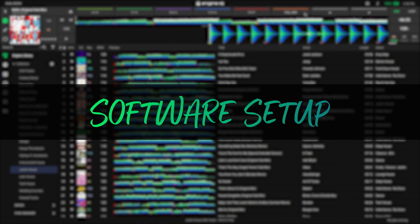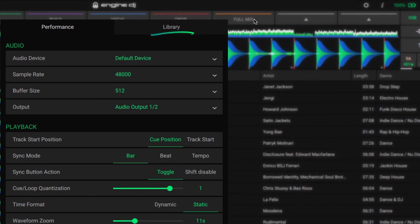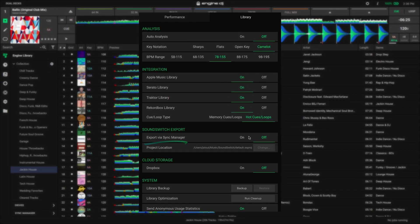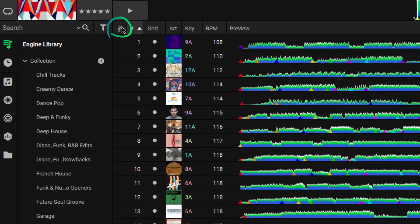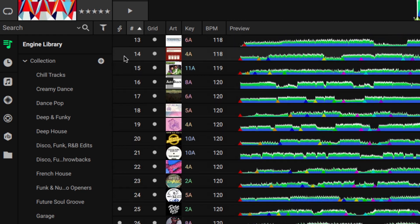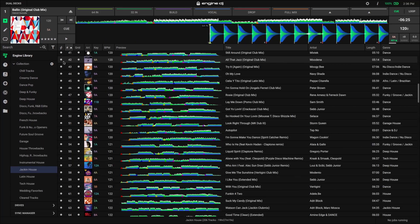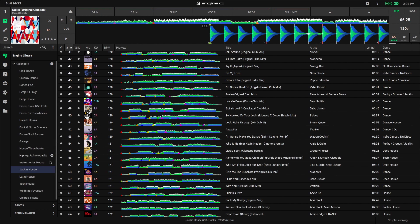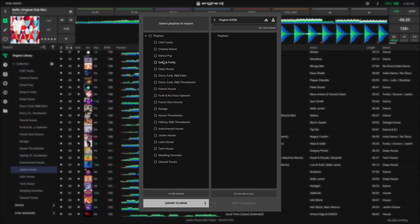The Sync Manager in Engine DJ can also export SoundSwitch project and light show data. To enable this, open the settings and turn on the Export via Sync Manager option. Once enabled, the SoundSwitch column will indicate which tracks have auto or custom light shows. To transfer music and lighting data to your media device, open the Sync Manager, check the desired playlist boxes, and then click Export to Drive.